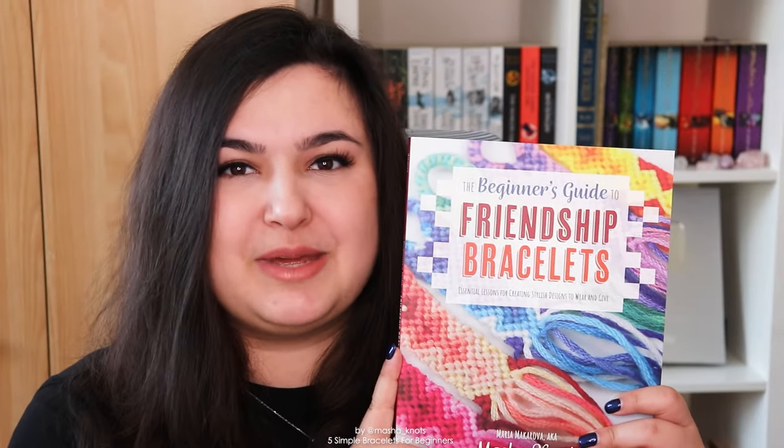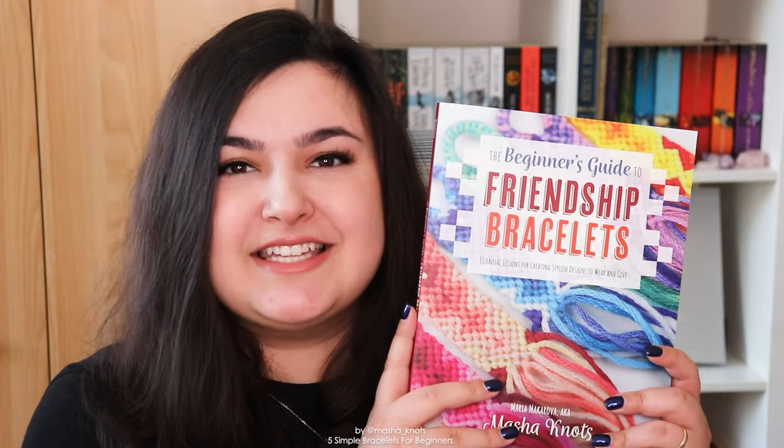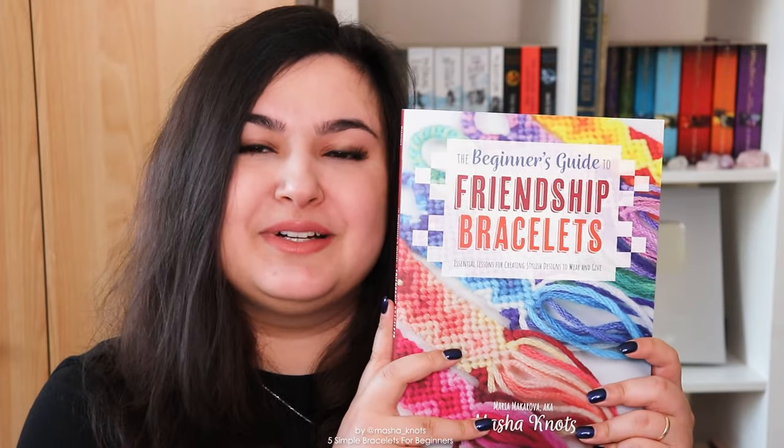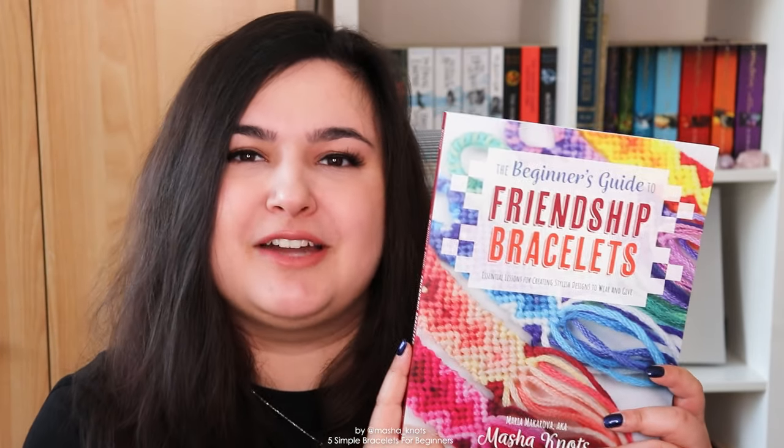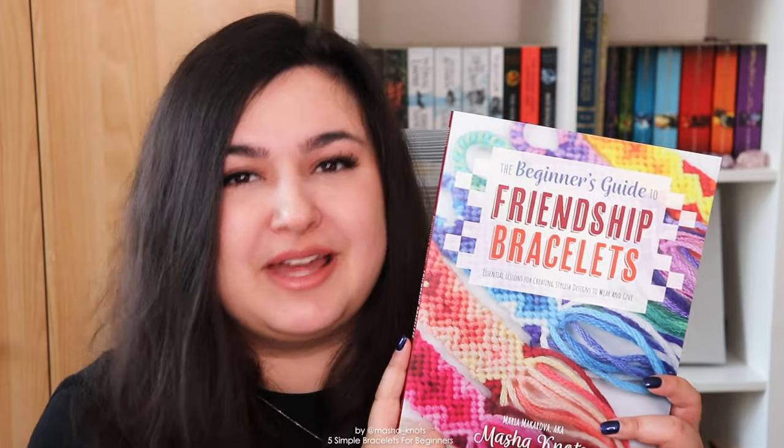And there we go — those were five simple bracelets for beginners. In the Beginner's Guide to Friendship Bracelets, there are plenty more beginner-friendly bracelets, as well as tutorials on how to read patterns, how to make various starts and ends, and a lot more. The book comes out on August 23rd in the US and about a month later everywhere else, and it's available for pre-order now. Don't forget to send a screenshot of your order confirmation to my publisher at rockynook.com/friendship to enter the giveaway.